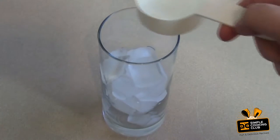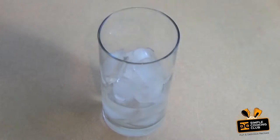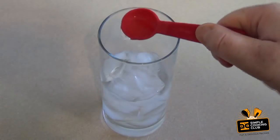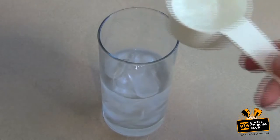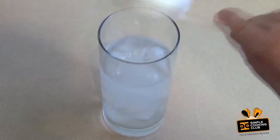Now add 60ml of vodka, one teaspoon of Cointreau or triple sec, then add 60ml of lemonade.